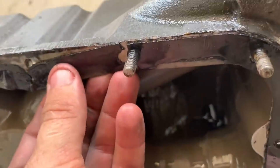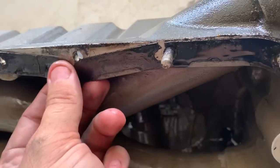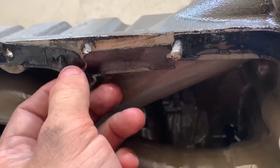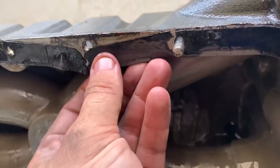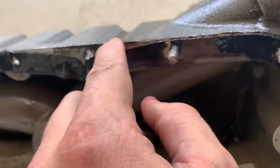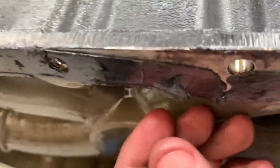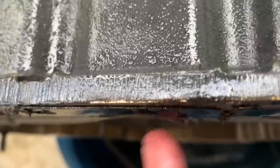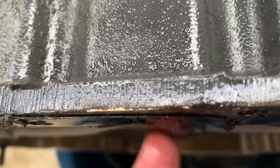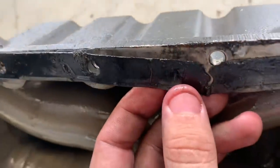It looks like the gasket was torn when it went on, because that's been like that for a while. It's even got some ripples in it right here. You can see it was installed kind of like that, and probably hasn't been leaking up until now because it had enough sealant on both sides to hold the seal until one day it just wasn't enough. The amount of warp in that — you can see that gasket is not flat. That's hardened that way from being inside the case and not pinched between them like it's supposed to be.